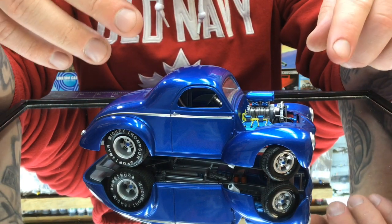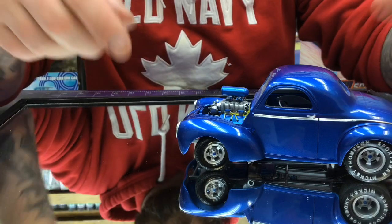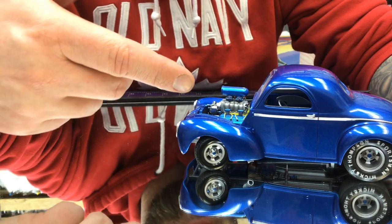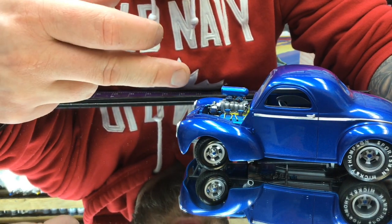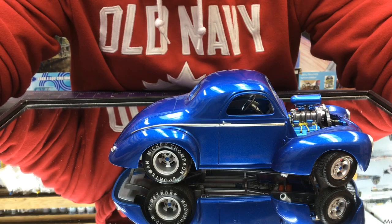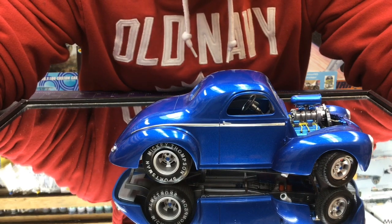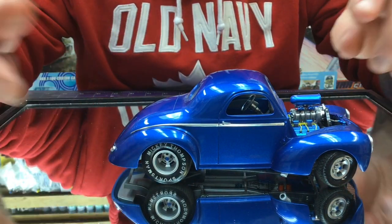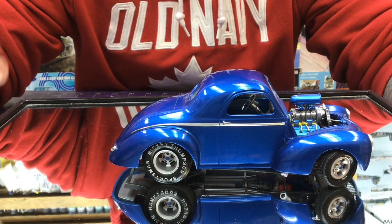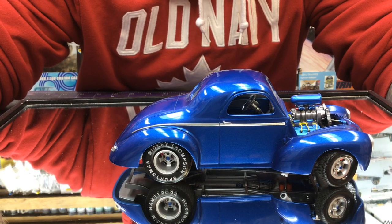On this side we went ahead and grabbed a piece of wire, stripped it out to get the really small copper wiring and added a faux throttle linkage there. On the other side we added a fuel line that might go down to nowhere. And we actually added a dipstick tube as well. Just a little bit of detailing that really brought the engine to life.